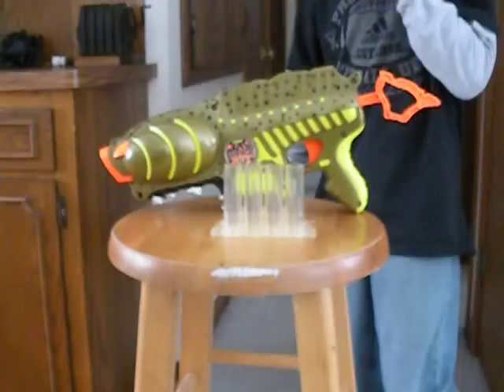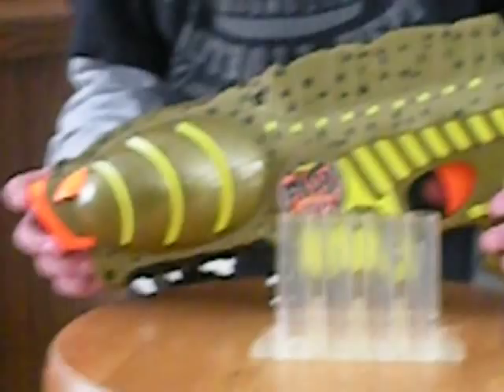Hello, YouTube. I'm doing another video on an old Nerf gun.